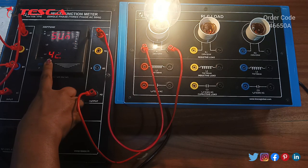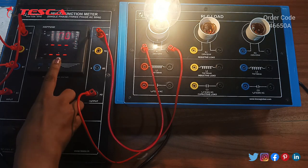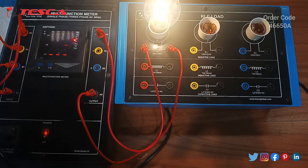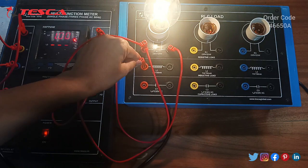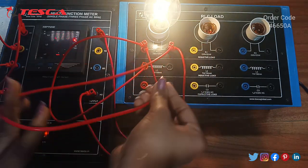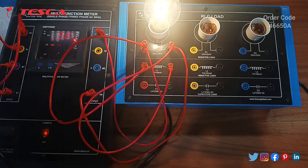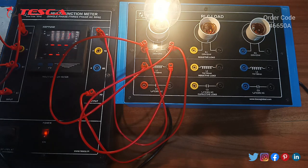Now we will do the connections for inductive and capacitive loads. We will connect the inductive load in parallel to the resistive load and we will see the difference in the power factor. As we can see, the power factor decreases from 1 to 0.91.